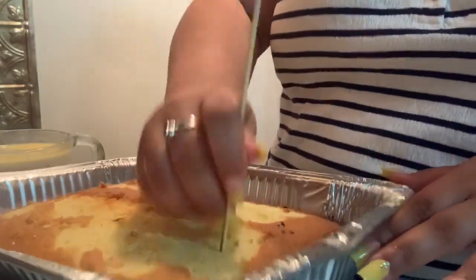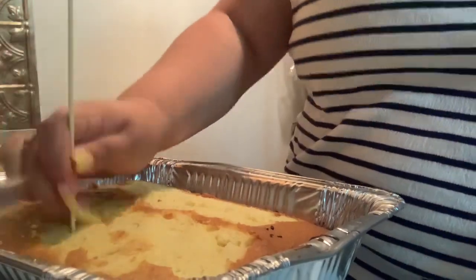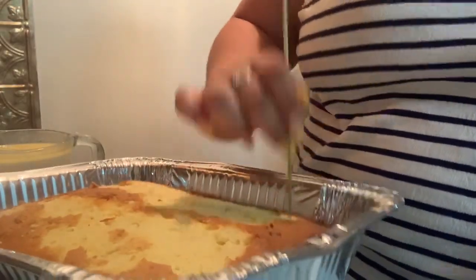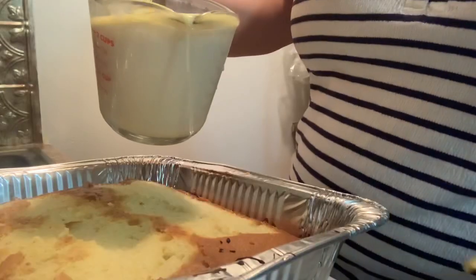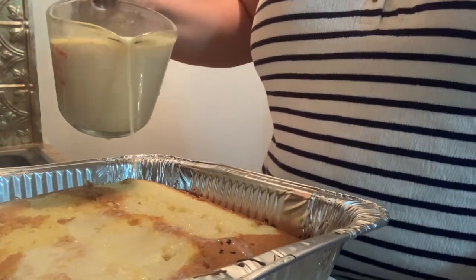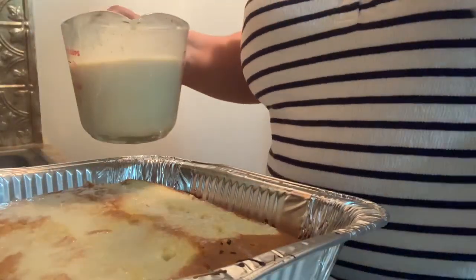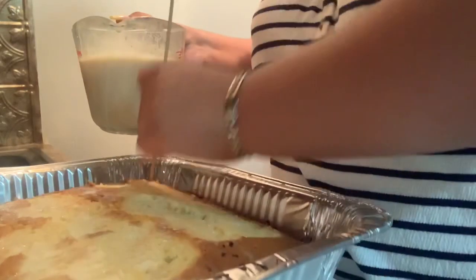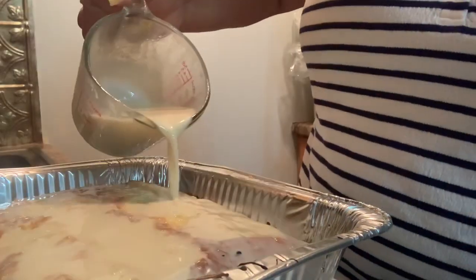I took a stick and poked holes all around the cake so that the milk would soak in very well overnight. Now I'm pouring the milk onto the cake very slowly so that the milk can soak in well. I'm also poking a few more holes on the sides because I noticed the milk wasn't really going into the cake.